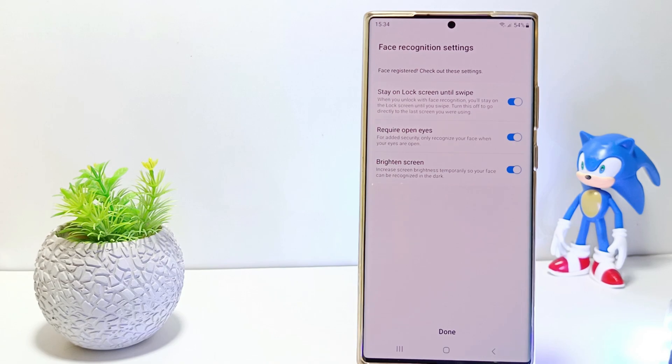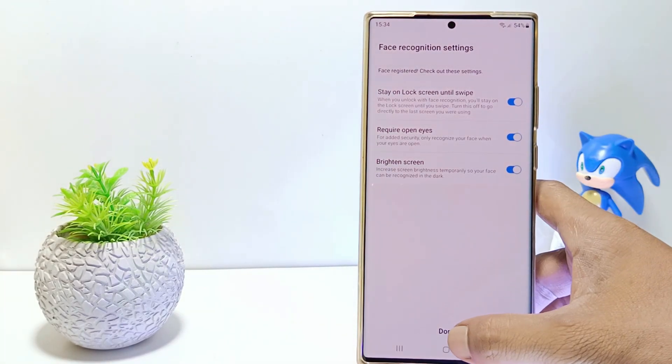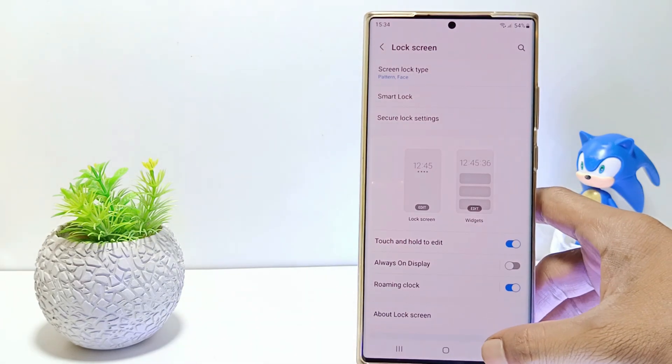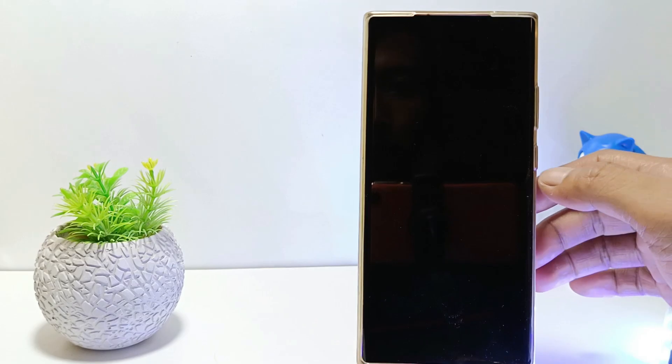You can set face recognition settings or just skip it. Then tap done. Now you have successfully set Face ID on your Samsung S23 Ultra.